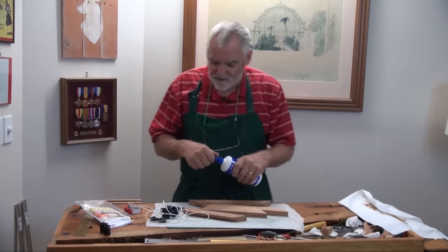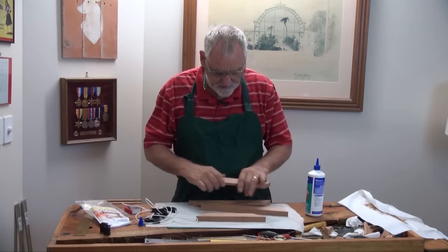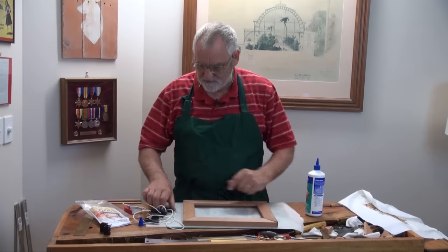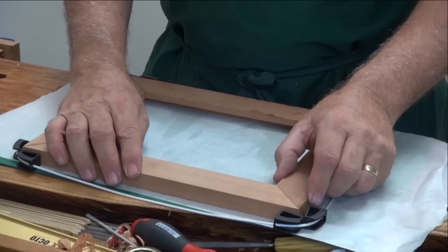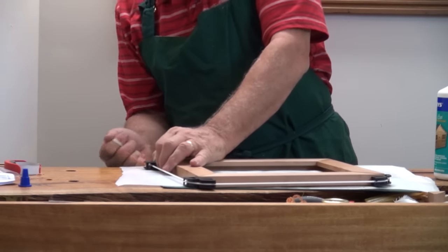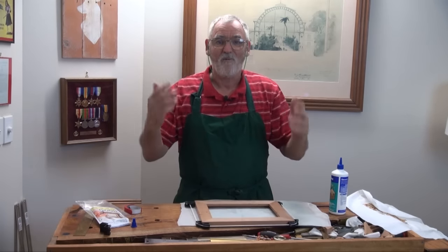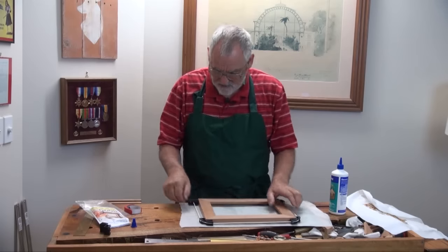I'm using a PVA glue here. You can use whatever glue you like. I'll do a mock glue-up first to make sure that all the angles fit nicely, and then we'll do the real glue-up. Now this is where this Nobex clamping system just comes into its own — tension. Please see how simple this is. Just put them all together like that, tension on the string here, and there's a cleat that sits down in here. Pull it down into the cleat, and there you have it. What could be easier than that? They are really nice, tight joints. So I know that's going to work.